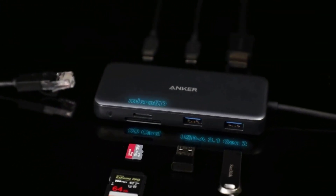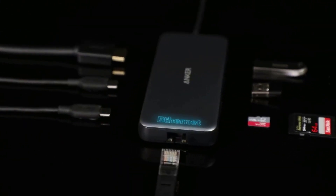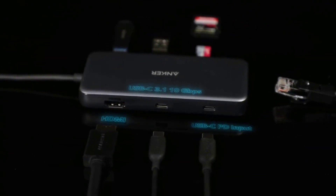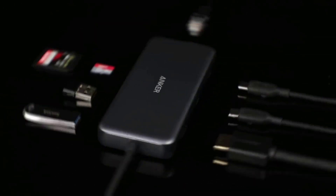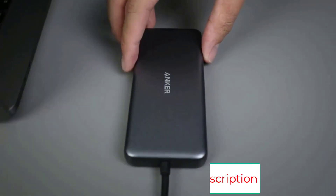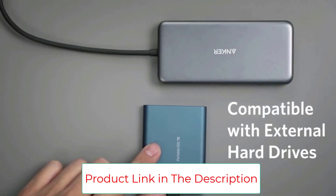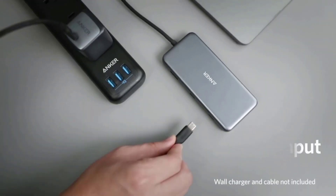On board you'll find a 10 Gbps USB-C PD port, USB-C data, 2 USB 3.0 data, 4K HDMI, 1 Gbps Ethernet, and both SD and microSD card readers. That's a lot, and should easily cover most requirements. Thanks to that pass-through charging, you don't even lose a USB-C port when you're using it.